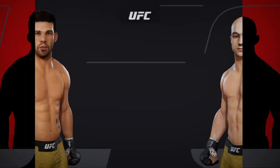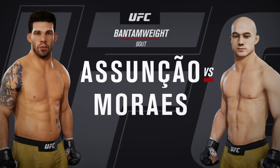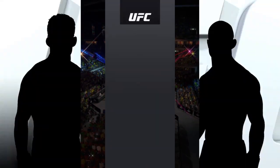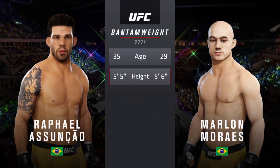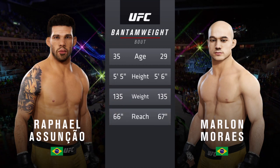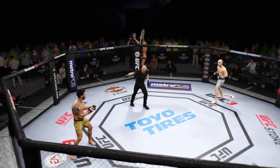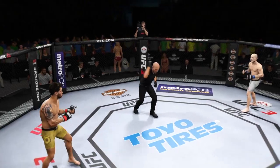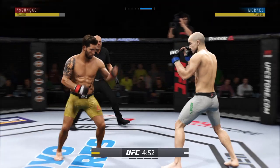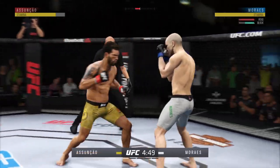It's a bantamweight matchup between Rafael Asuncao and Marlon Marais. Now our tale of the tape for this bantamweight scrap — Asuncao is six years his senior, but the rest of the numbers are nearly identical. We are live and underway here at Jeunesse Arena in Rio de Janeiro, Brazil.